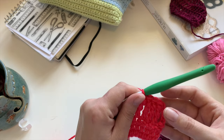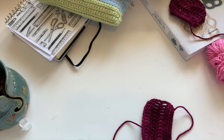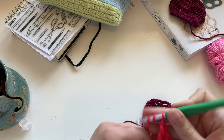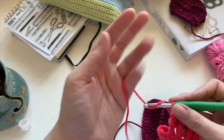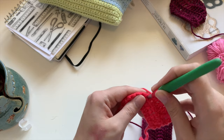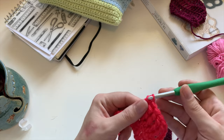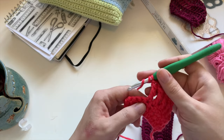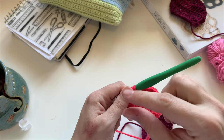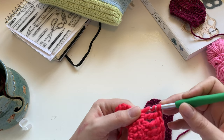Si je voudrais faire des cinq-tuples brides — je ne sais pas si c'est ça le vrai terme — pour monter, je ferais plus six chaînes, puis je ferais quatre jetés. C'est pas mal ça le principe des plus hautes brides. Je vais faire un tableau que je vais mettre disponible sur mon site web, dans Tableau et références, pour se rappeler du nombre de mailles en l'air qu'on a besoin au début.